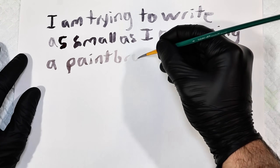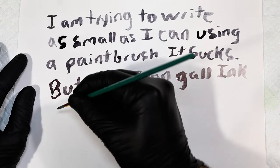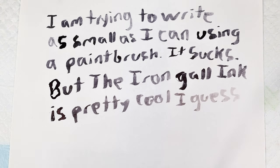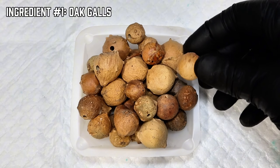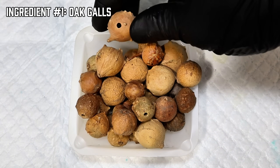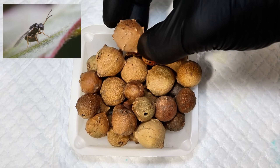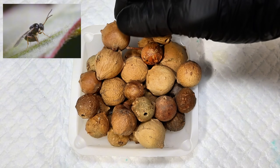In today's video, I'm going to show you how you can make this historic ink yourself, right down to making your own iron sulfate. To get started, the first thing you're going to need are a couple of these weird woody growths called oak galls. Although it might look like it, these aren't the fruit of some weird plant, and are instead formed when a type of female wasp lays her eggs inside of a developing oak leaf.